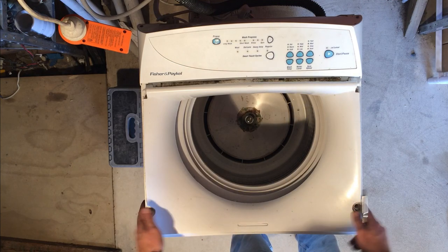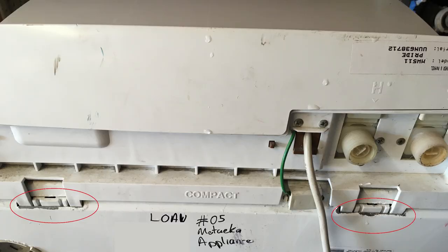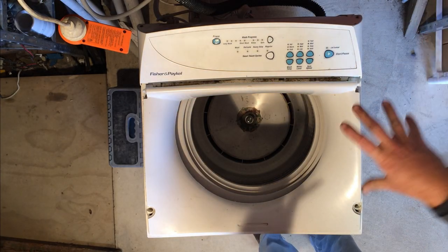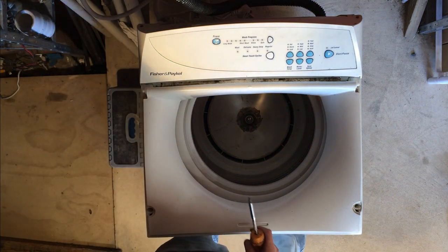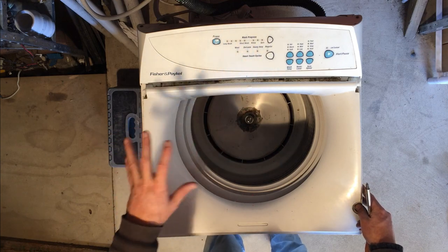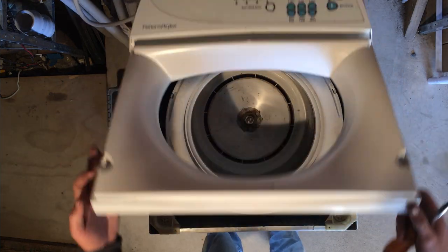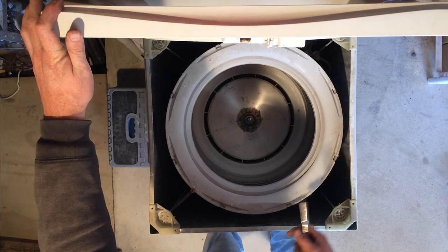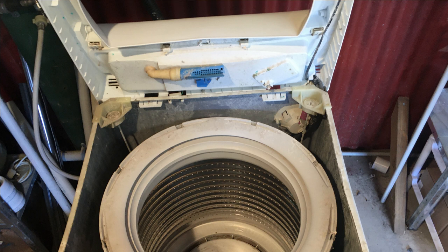Now the top deck on these washing machines is held on by the two screws there, and there are a couple of little pegs that sit in the back. You can actually get a screwdriver into those, prise them off, and lift this top deck up. We don't want to do that because there's an actual wiring harness in there which takes a little bit to disconnect and it's going to be a waste of time. So we're just going to lift this up and pivot it on those rear pins — usually lean it back against the wall.